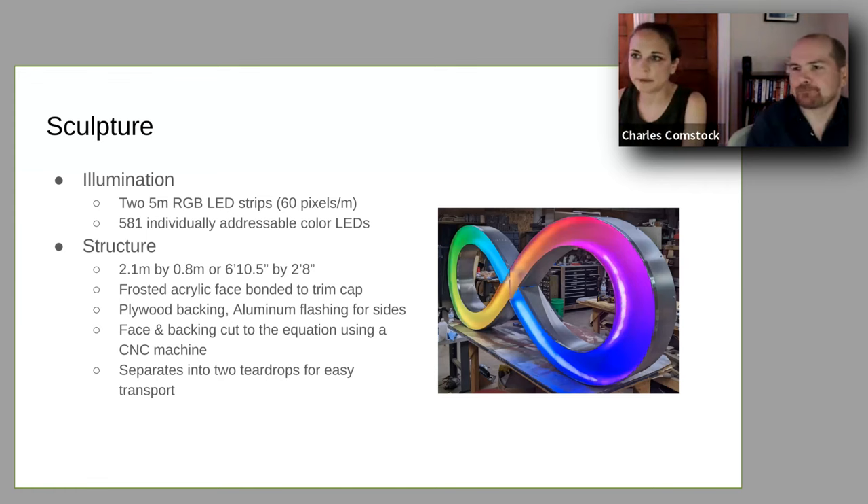The physical sculpture was created to break apart and come together as close to painlessly as possible to make transportation easy. We decided on the specific size to maximize the five-meter-long pixel strips that make up the loops on the inside. Drawing from sign-making techniques, the sculpture is made out of frosted acrylic on the front, the body is made out of aluminum, it has a plywood CNC backing, and it just breaks apart and comes together at the seam in the middle.